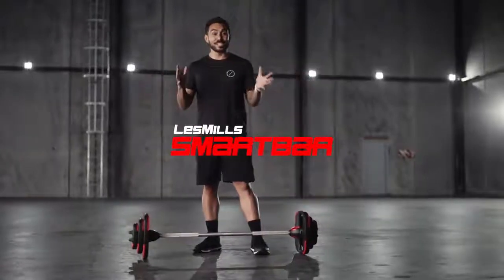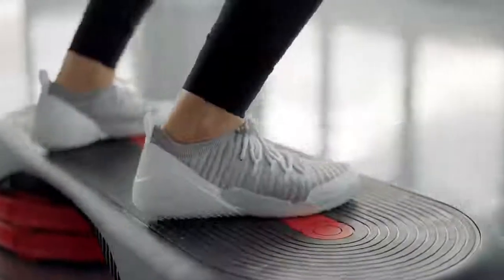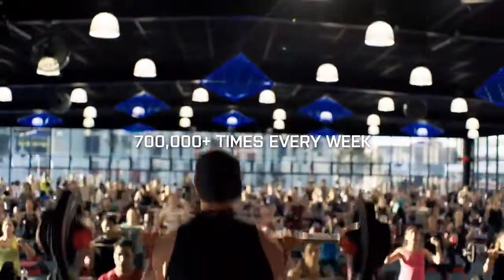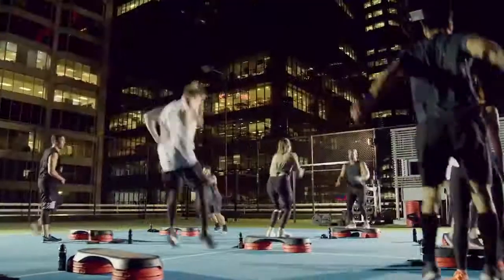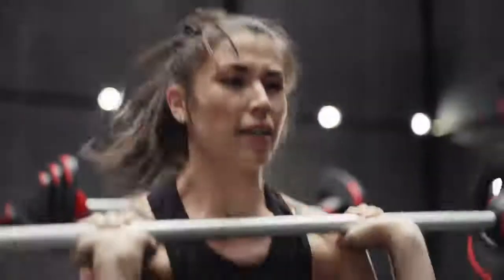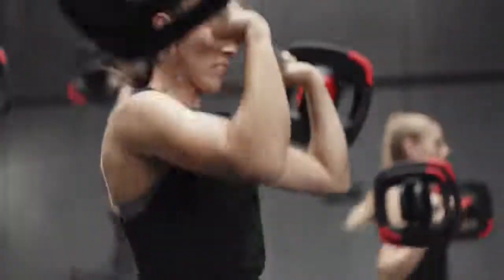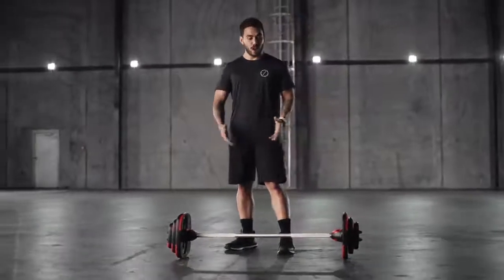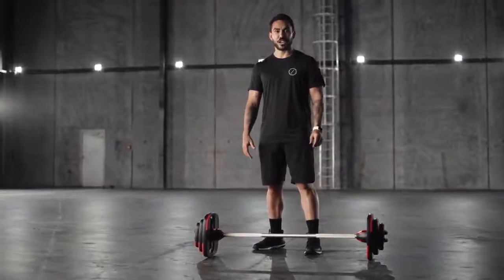Hi, I'm Tao and I'm excited to show you the new and improved Les Mills Smart Bar. Les Mills Smart Tech equipment is used over 700,000 times every week in thousands of clubs around the world, making group fitness experiences more effective and more enjoyable. The Smart Bar is perfect for classes like Body Pump and Les Mills Grit, either in-club or on-demand, or for personal or small group training. Today we'll go through a quick demonstration of the new Smart Bar, including how to use it and what has changed.